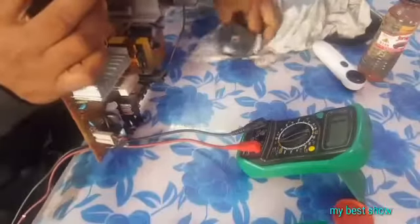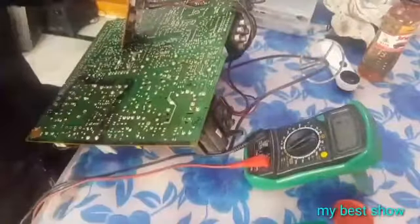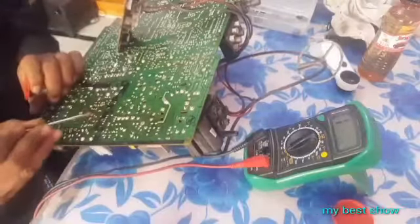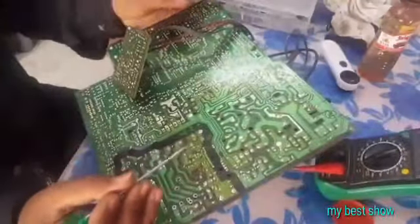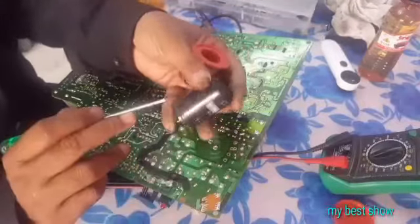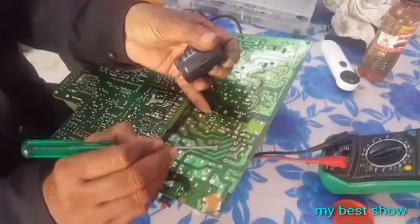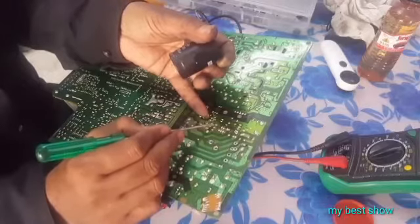This is 65-54. The capacitor values here are: 5V 220MFD, 350V 220MFD, and 5V 220MFD. This is 0.5V 220MFD.